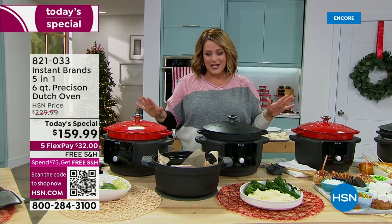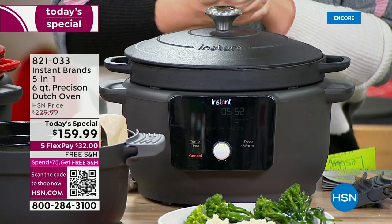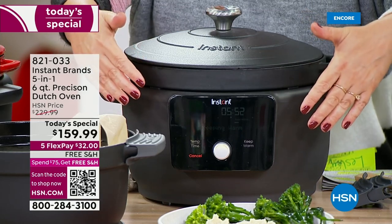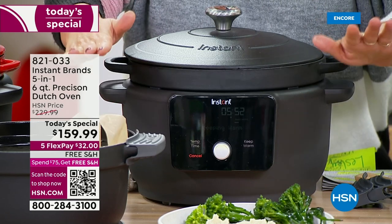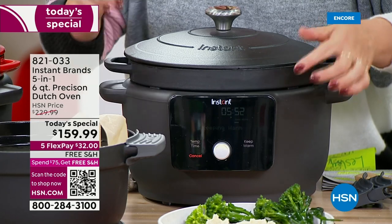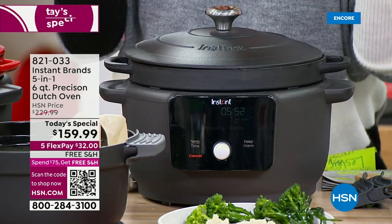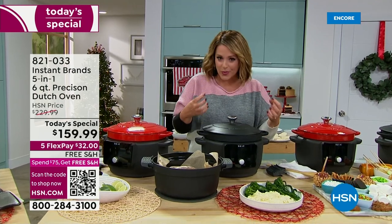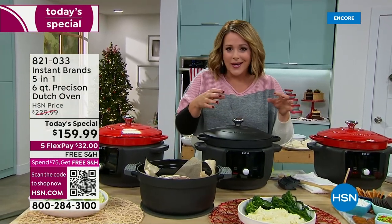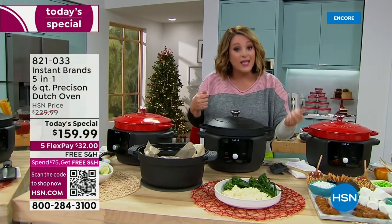This is the latest and greatest from Instant Pot — the Instant brand five-in-one, six-quart precision Dutch oven. You've got presets that will make your life so much easier. Press a button and it will slow cook, braise, or sear and sauté. So if you love to get that golden crisp or caramelization on your meat or vegetables, you can do that. You also have a keep warm function.